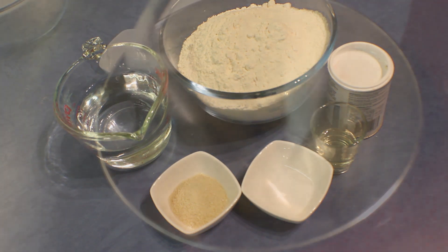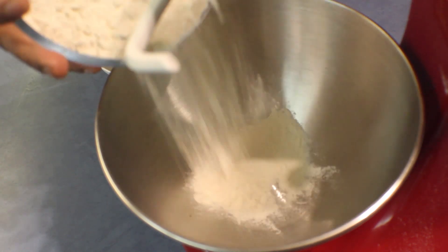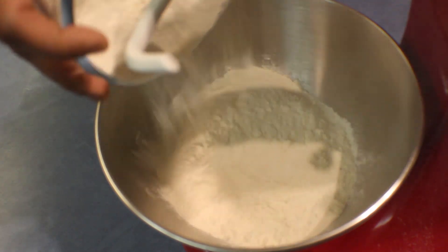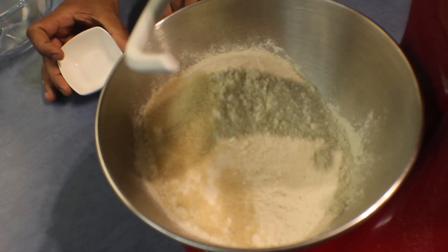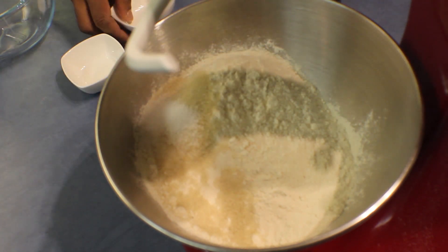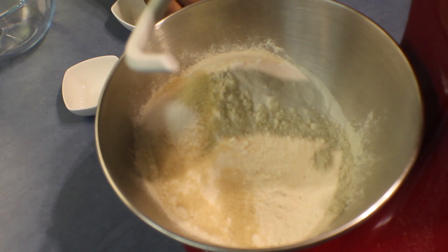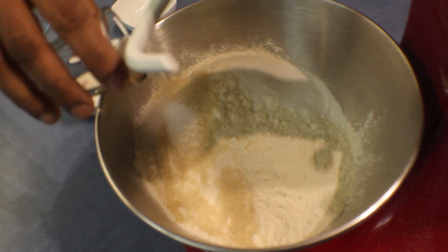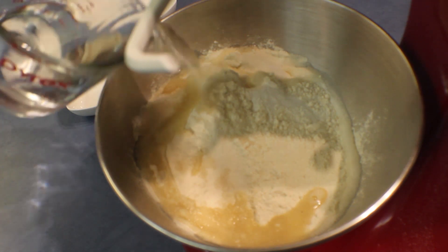When we do this pastry we always buy the filo from the shop, but you will love this pastry after you make it. So add the flour into a mixing bowl, into that add the sugar, salt, baking powder, and then the vinegar. The vinegar and baking powder react in the mix.